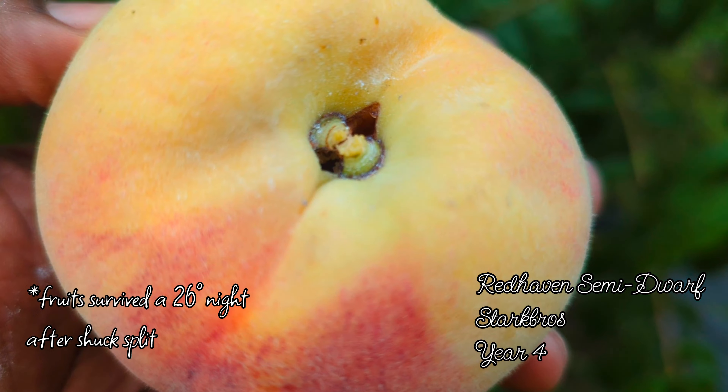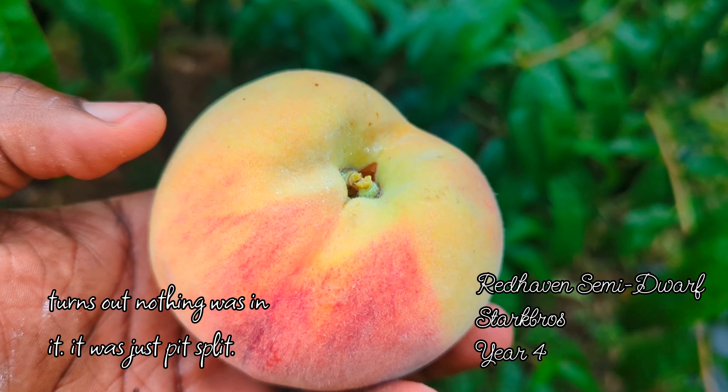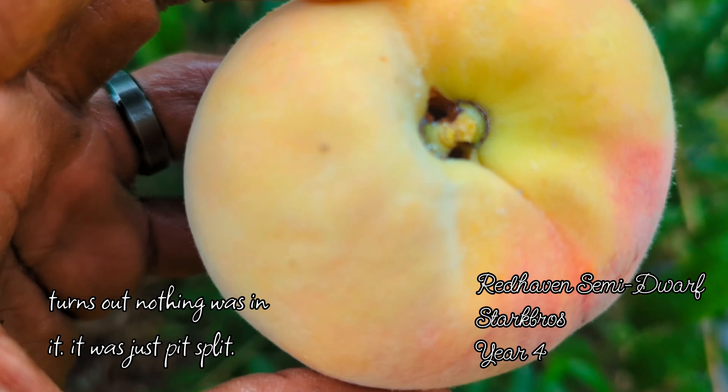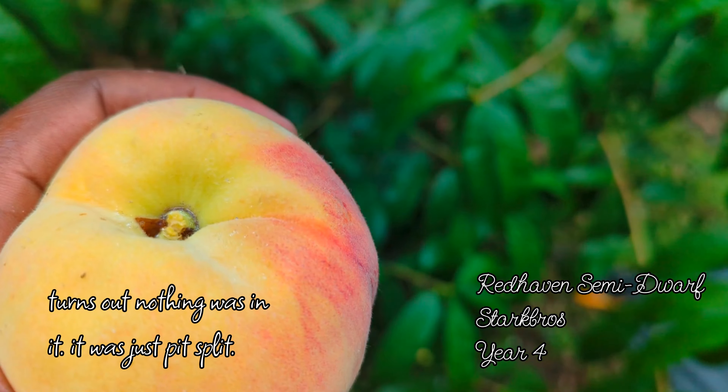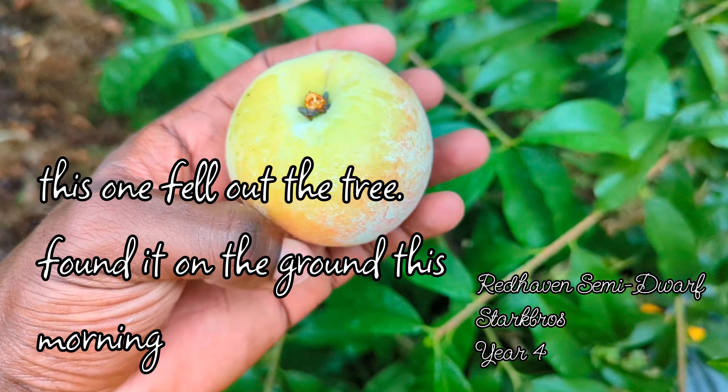Oh, it looks like something got in it. Oh my god, something got in the top. Well, we're gonna cut it open and see. Everything looks so good, but look at that hole. So my defenses were not impenetrable.